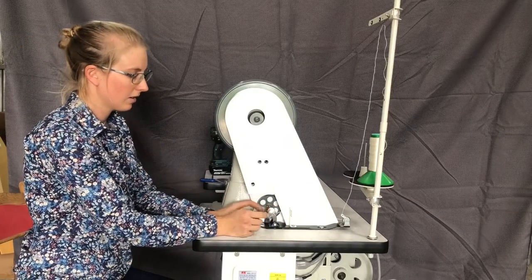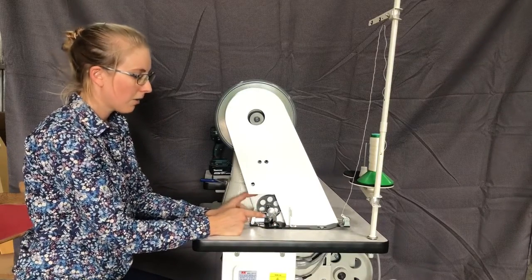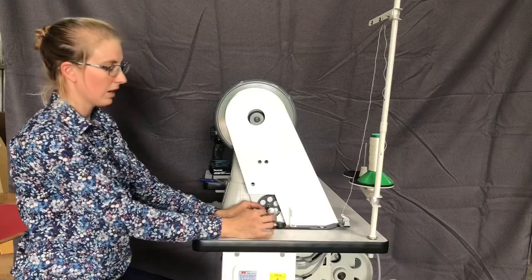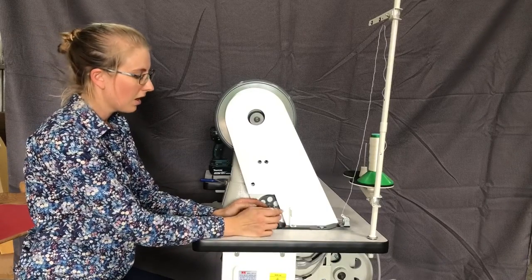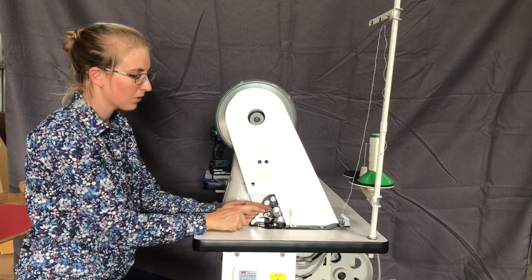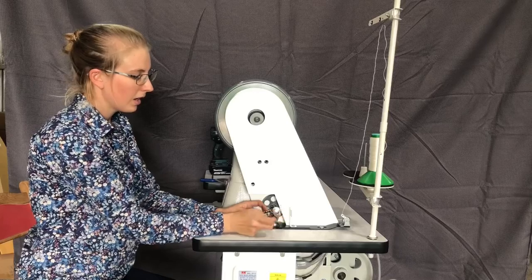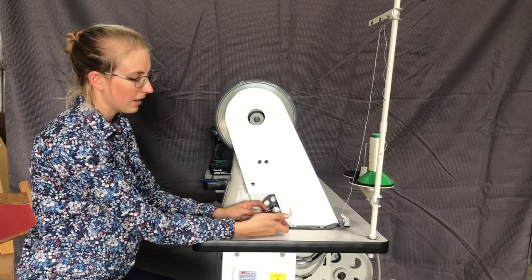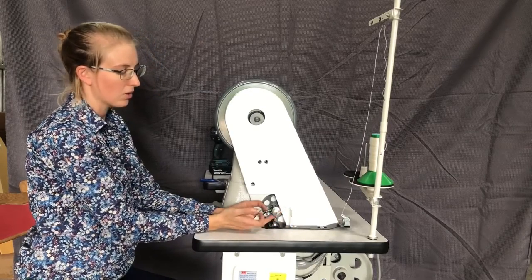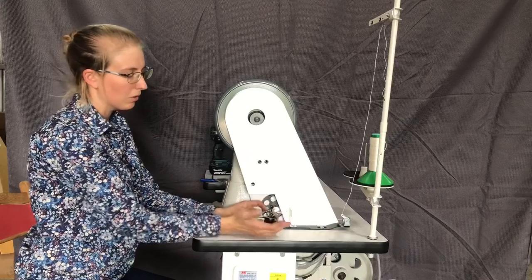Once the bobbin has reached a level where it touches the spring, it'll automatically disengage from the belt. If it doesn't, it keeps winding and then it spills out the sides because it hasn't turned off. You can adjust the sensitivity of this with the screw on the spring. If you wind the screw in, it pushes the spring down, which means it lets more thread go onto the bobbin. And if it's beyond the outside edges of the bobbin, that will just let the thread come off.